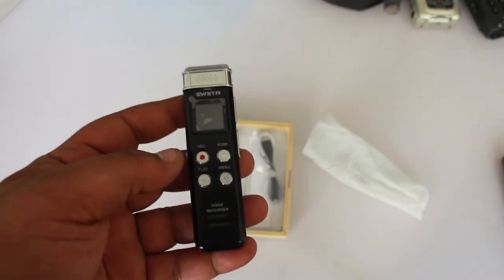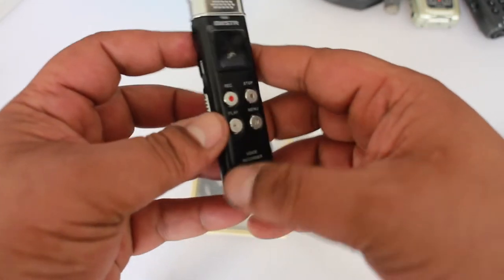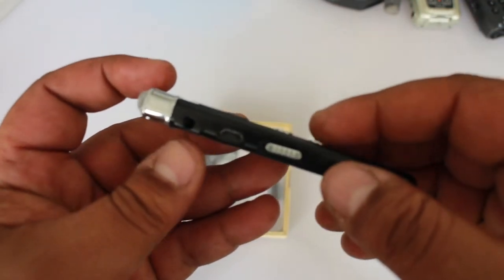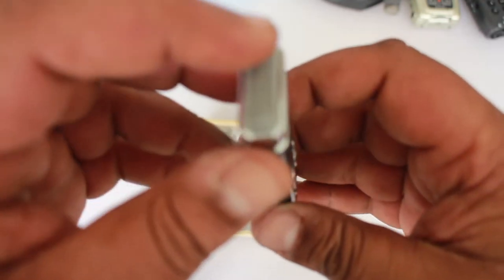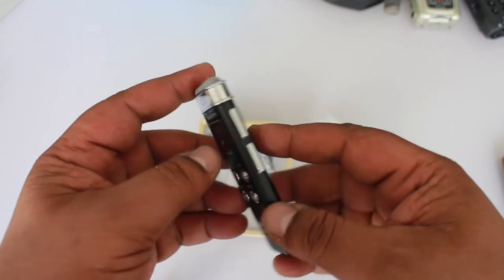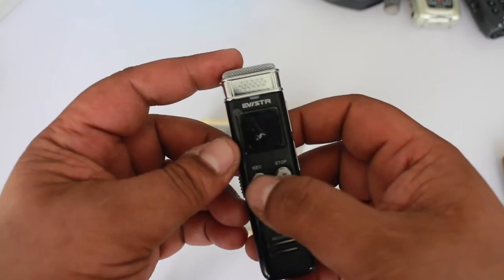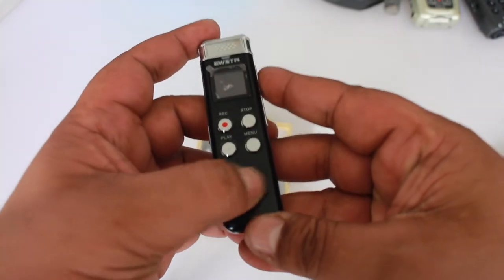First of all, it's very easy to use. It has four buttons. It has a Type-C port, a power button, and this is the main microphone here. It has volume control and then you have this button for the menu, record, stop, and so on.